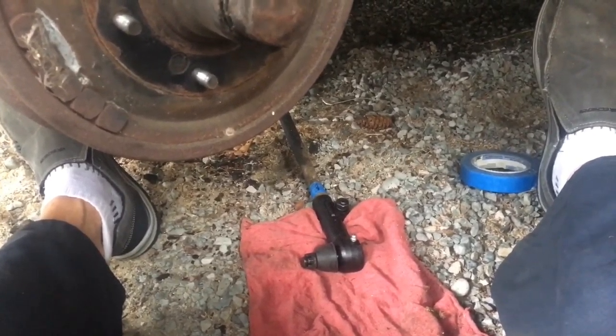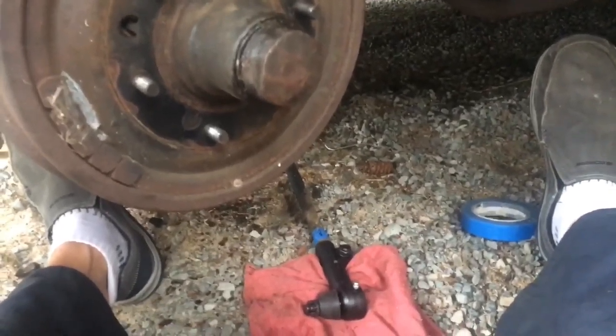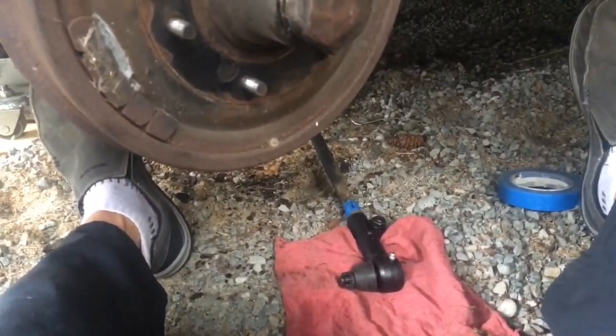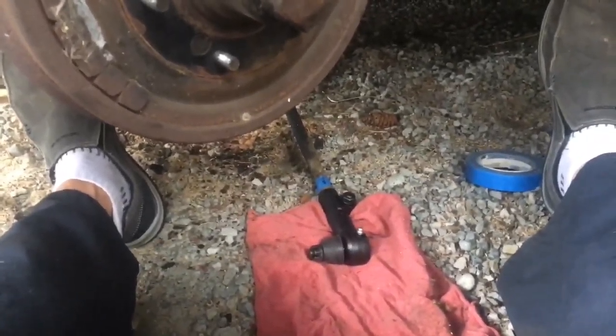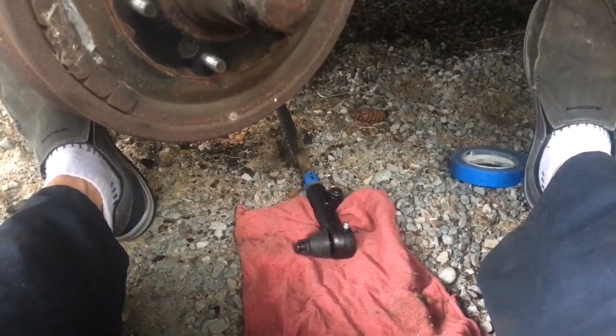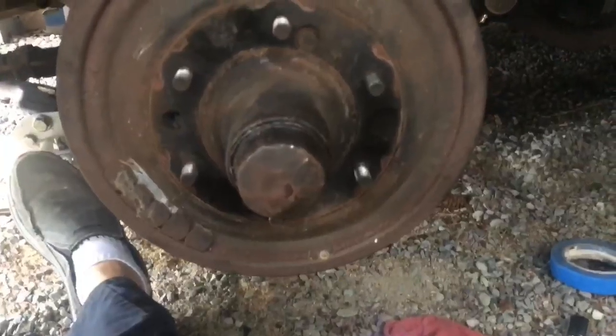I'm going to set the tires at about an eighth of an inch toed in, then spin the tie rod ends until they slip into place, and I'll have the steering wheel straightened out. I want to be about an eighth of an inch toed in when done, then take her for a ride before I really crank everything down and put the cotter keys in. Everything is all hooked up now — the drag link is hooked up to the arm, and there's the arm back there, tie rod ends both sides.